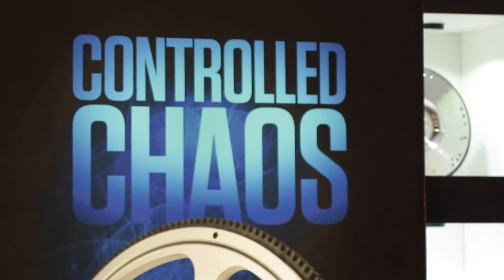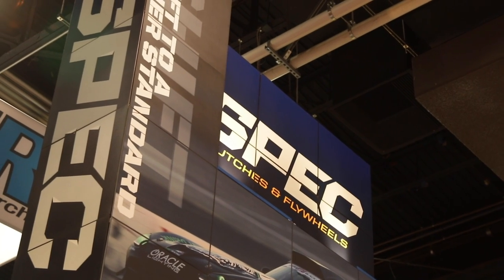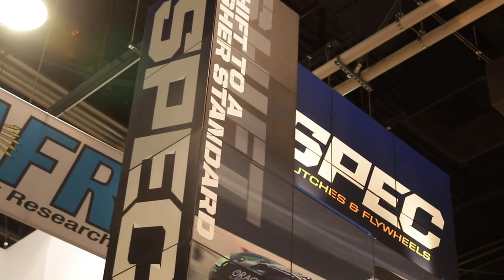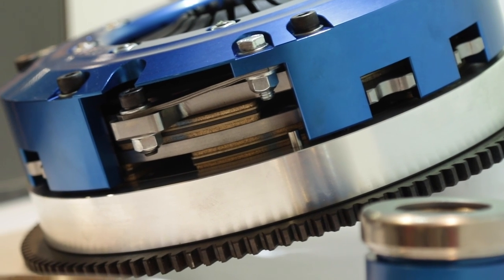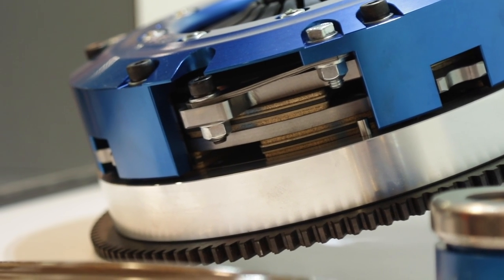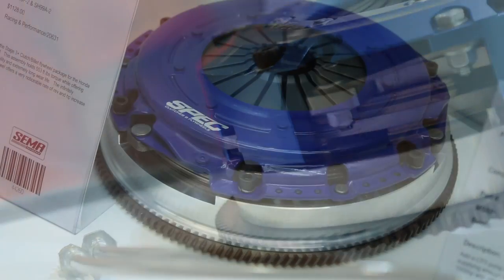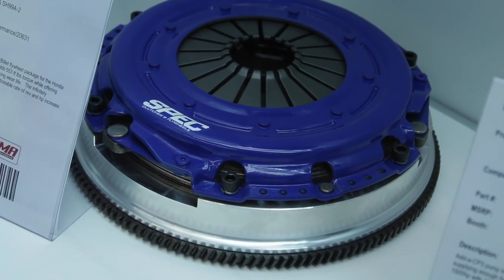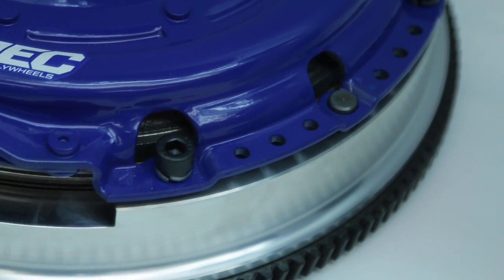You mentioned that your entry-level clutch is good to 800 foot-pounds of torque — that's right, over 800. And what is your top-of-the-line clutch? The top-of-the-line in capacity will hold 1,525 foot-pounds. That's a whole lot of foot-pounds — it certainly is. We use that unit in a lot of Bonneville cars, standing-mile cars, Ford GTs, and Lamborghini Gallardos that are putting out over 2,000 horsepower.